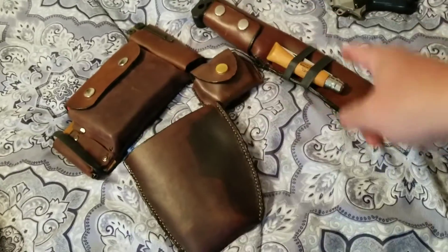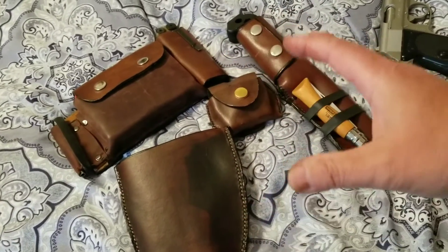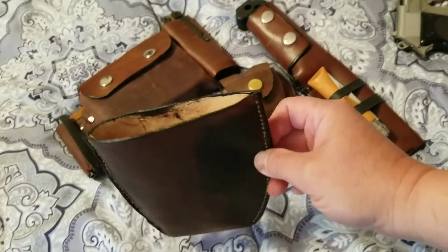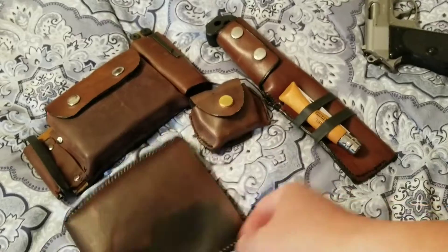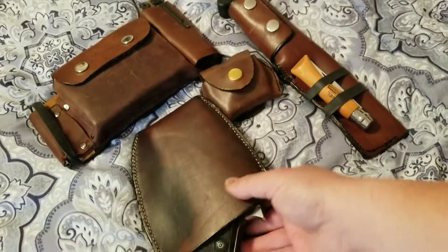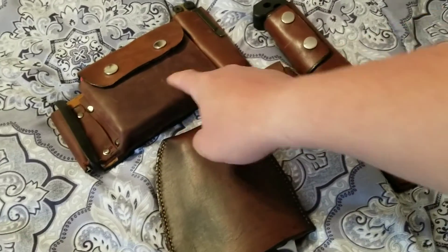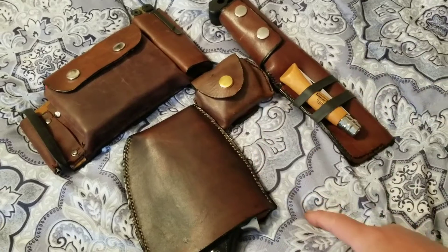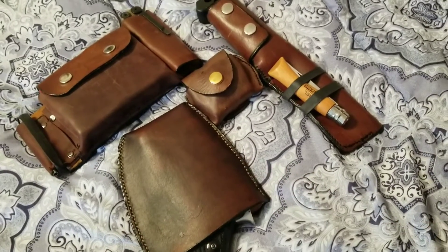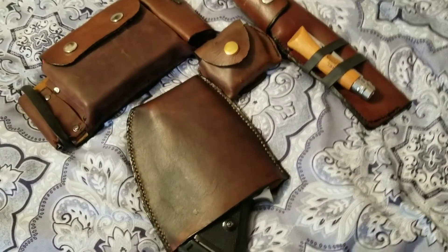And it matches the setup. There is absolutely no print whatsoever when I have this on with the gun in my appendix area. In fact, the knife and the pouches print more than this gun — you cannot see at all that I have something in my appendix.